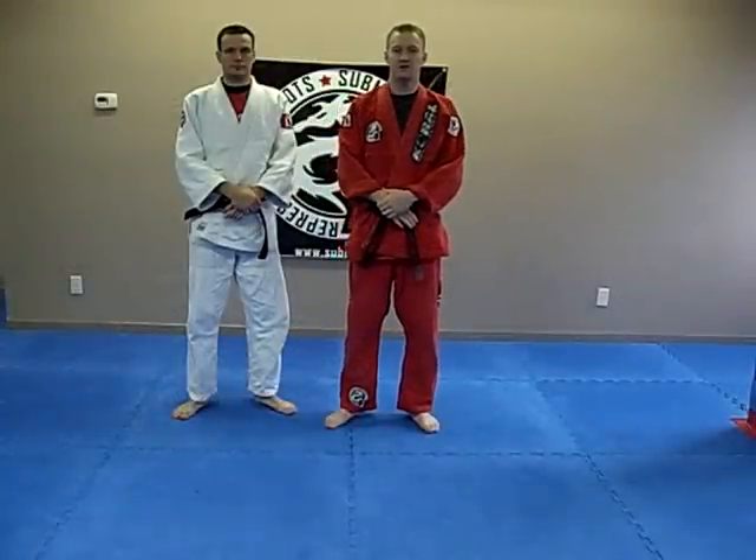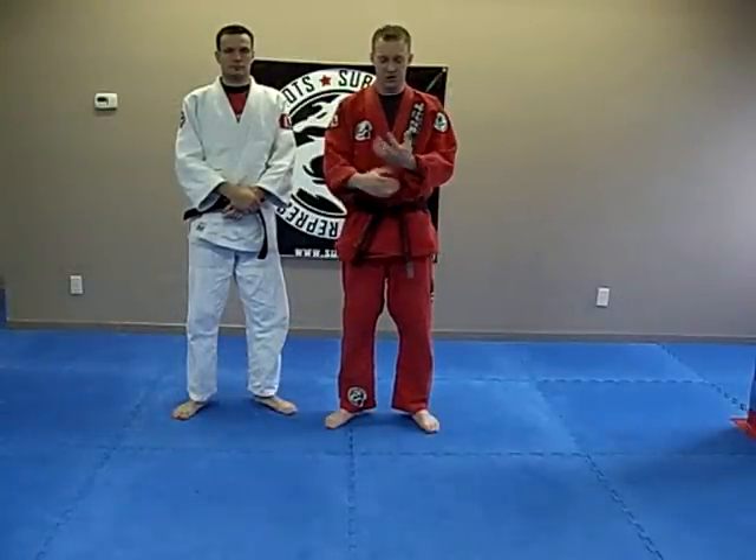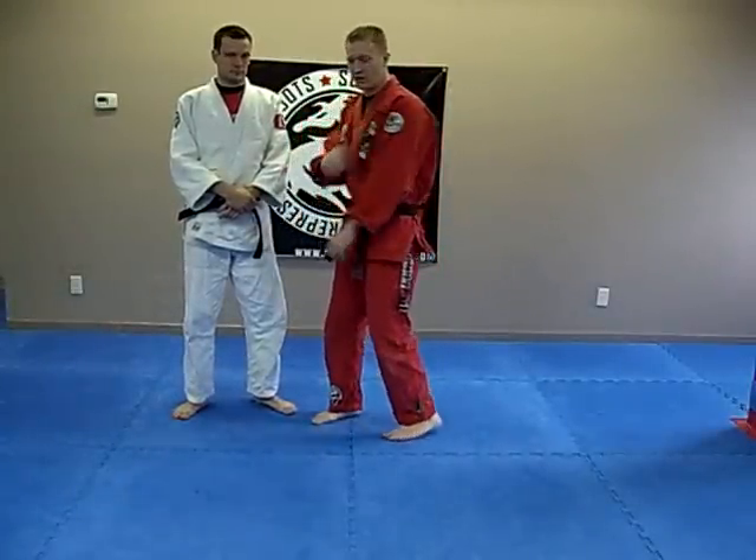Submission 101. I'm going to demonstrate how to do a kotegaeshi, which is a wrist-turning lock from a shoulder grip.